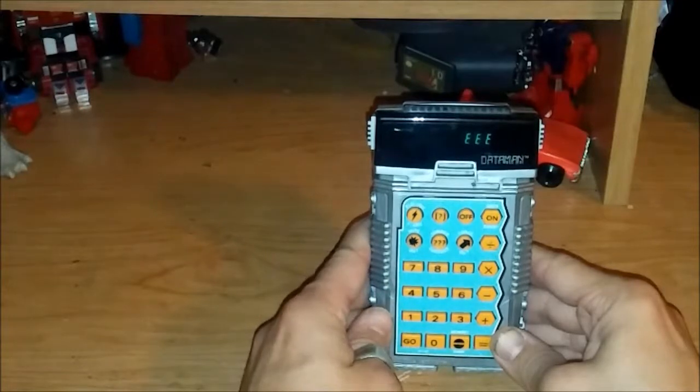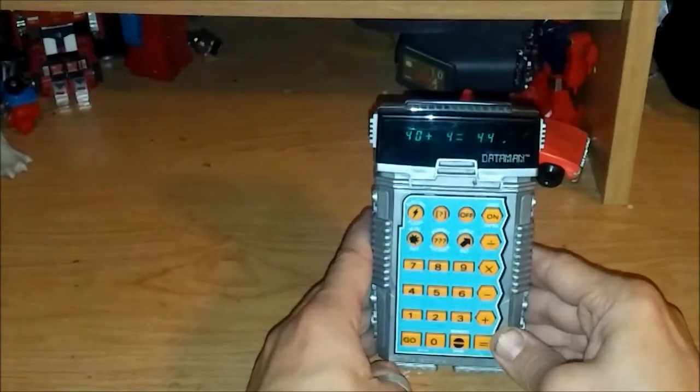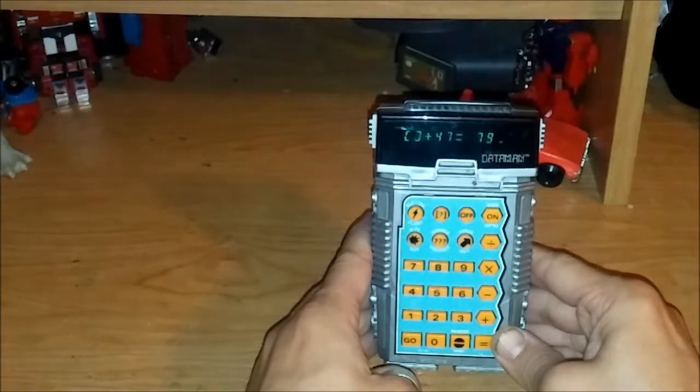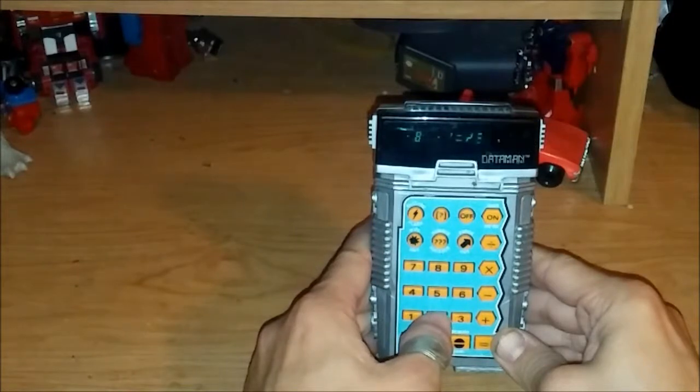The really neat thing about this calculator is that when you type in an equation, the screen shows a jumbled up display — like a robot that's thinking. So that's really creative and neat. Overall, I love the look of this — it's vintage 80s, has that great toy robot feel to it, and it's a really neat calculator.